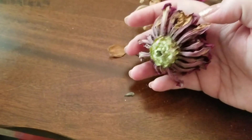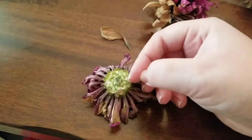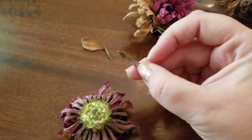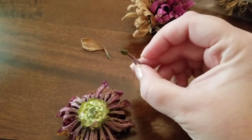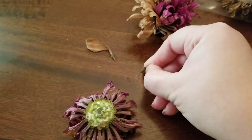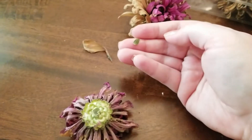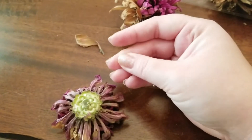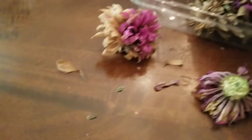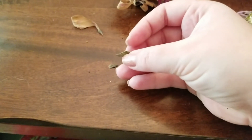As you can hear, everything's dry and crunchy. If you pull off one of these petals from the bottom, at the bottom there is your arrow — that is essentially your seed. We're going to take that off and there you go. Now that one's a little too green — it is dry, but I don't love the color of that.